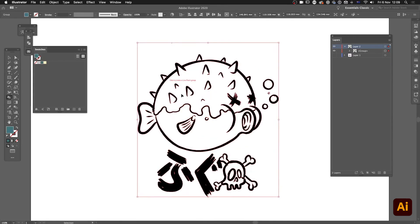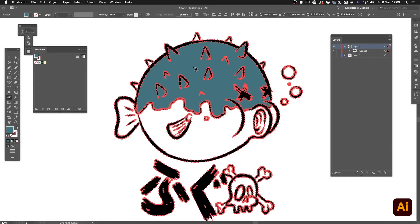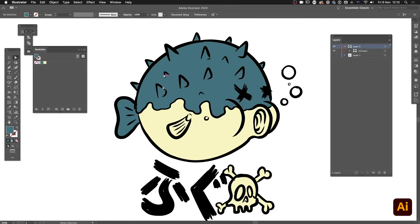I'll zoom in and start clicking on areas. Because they're closed-off paths, Illustrator finds them and fills them in automatically — it's super fast to paint like this. I fill the top of the fish, then the bottom, and the skull for good measure. I switch between colors as needed with the arrow keys. I find a couple of spots I missed up top, fix those, and the live paint is done. It's a really quick way of adding color.